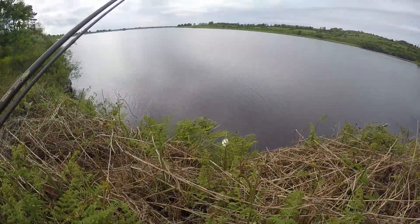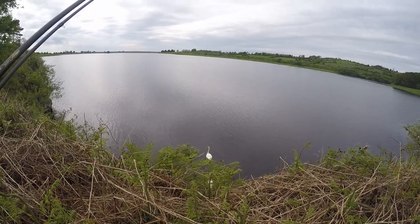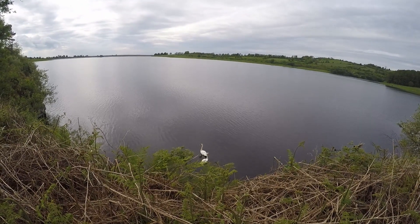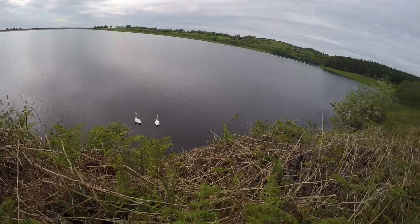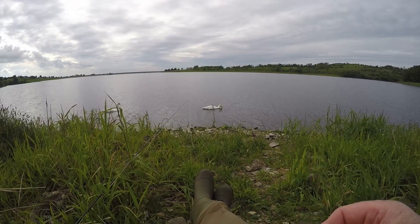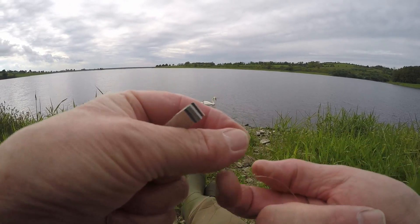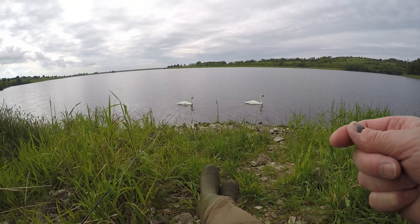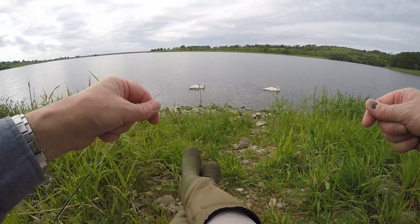Oh there's a swan — two swans. I wonder are there any cygnets. The swans have come up to see me. There's a load of fish rising. I'm just re-tying my cast here. I think I'll start off with a meaty morsel — I shall put a daddy on the point and a buzzer on the dropper just to get the cast to sink a wee bit.